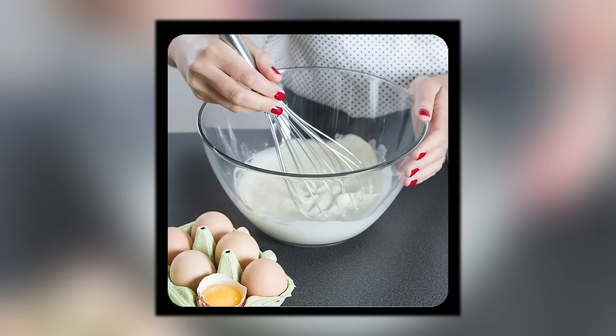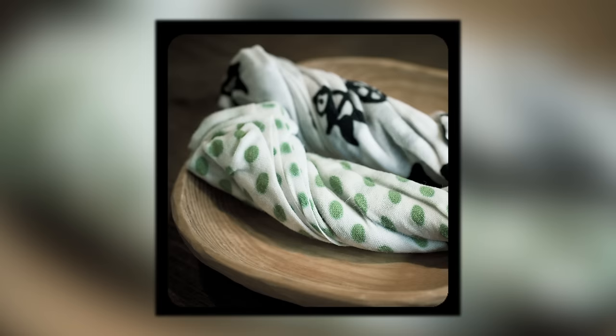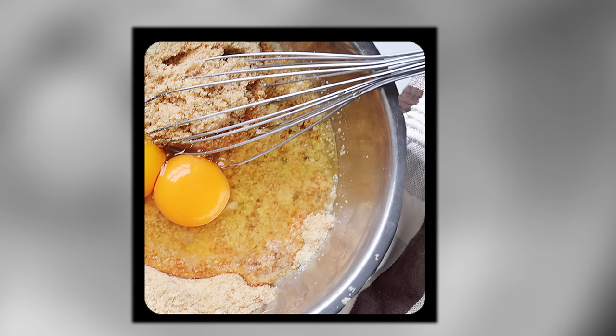Another cooking hack. If you are whisking something, your bowl is moving all over the table, so you grab the bowl with one hand and then you start whisking. The problem is now you've got to incorporate ingredients with the hand that you're holding the bowl. Take a wet towel, get some water on it, wring out the water and create a circle. That towel is going to anchor your bowl.